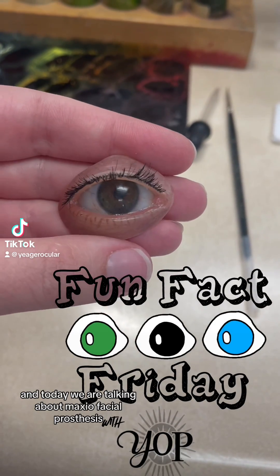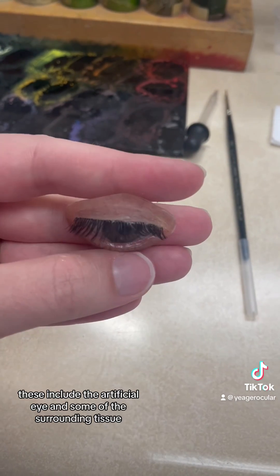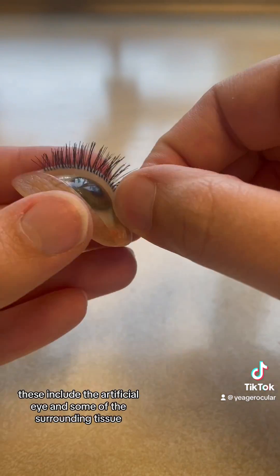It's Fun Fact Friday and today we are talking about maxillofacial prosthesis. These include the artificial eye and some of the surrounding tissue.